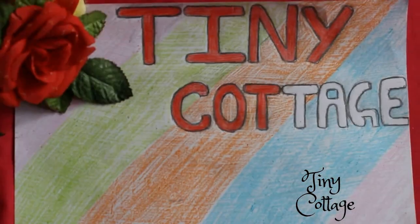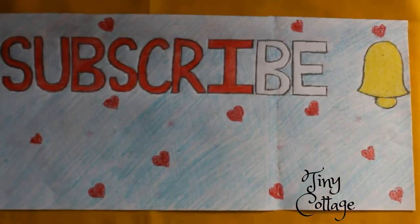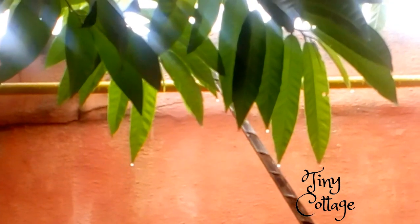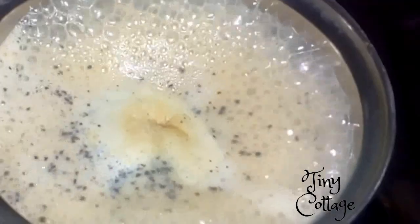Hello everyone, welcome to my channel Tiny Cottage. Do not forget to subscribe to my channel and after subscribing please press the bell icon next to it. Monsoons are the season when you want to go back home soon, grab yourself a hot cup of tea or coffee along with some spicy crunchy snack.